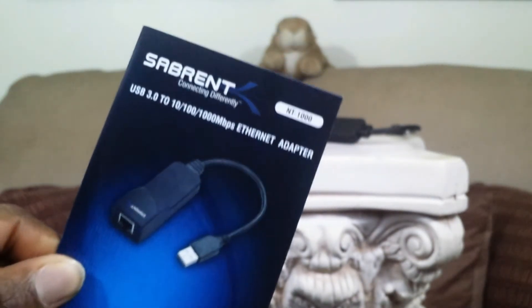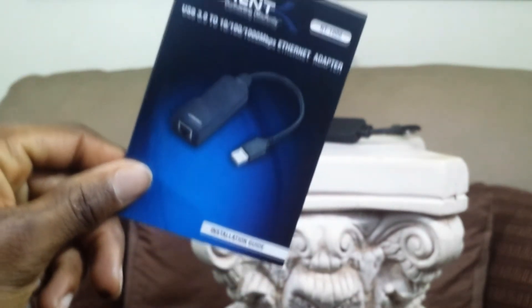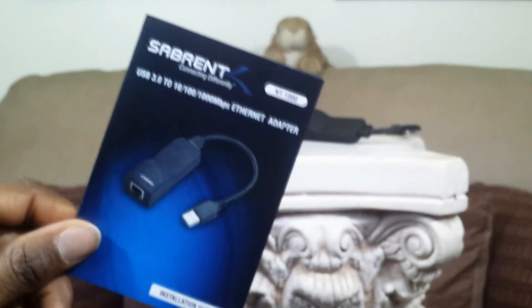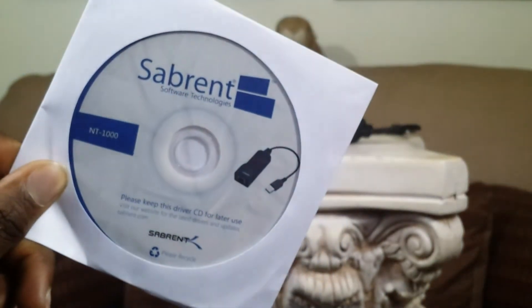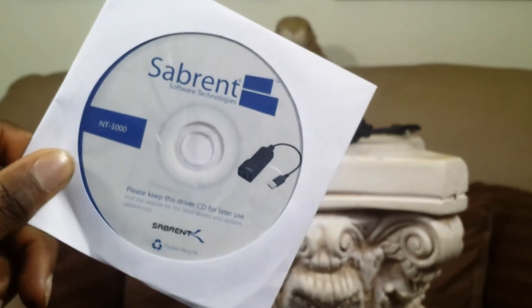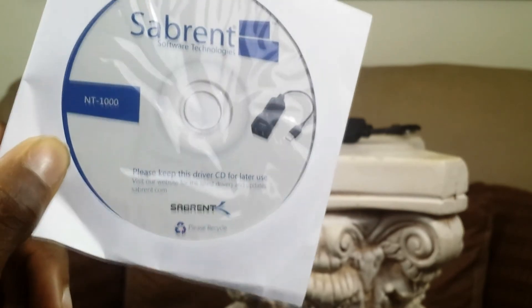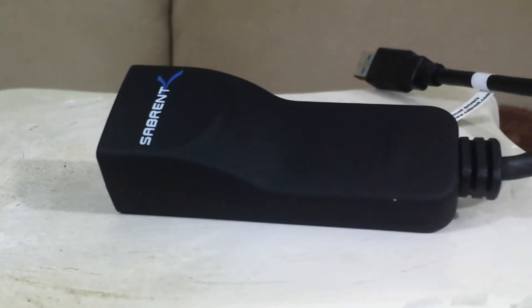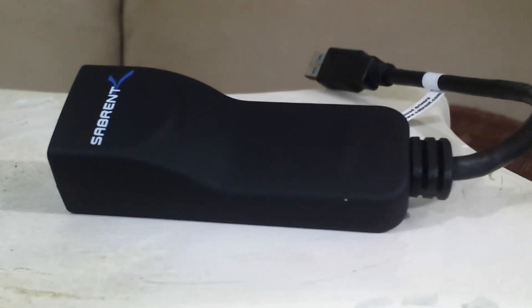Either way, this right here is another product — it's actually an ethernet adapter. Basically it transports the connection of a USB 3.0 port into a USB 3.0 cable into ethernet availability, which is pretty awesome. As you can see, this actually comes with the CD, the information card, and the receiver slash adapter itself, which is plenty and pretty much all that you really need. Basically it's plug and play — when you have Windows 8 or Windows 7, it will download the information directly off of the internet automatically.